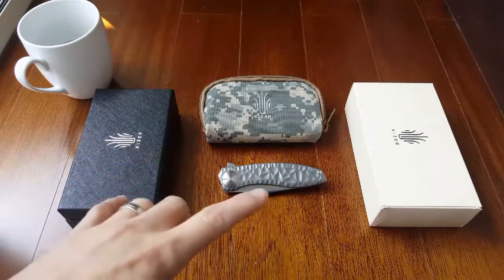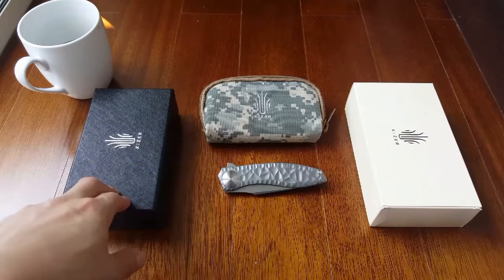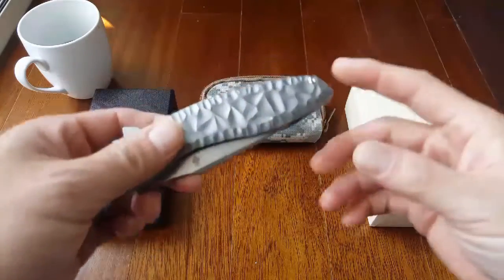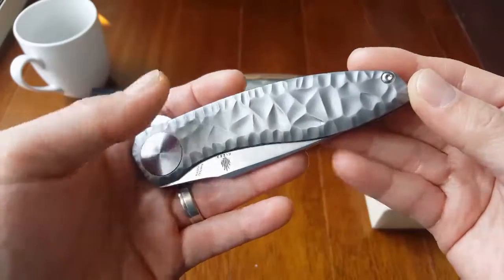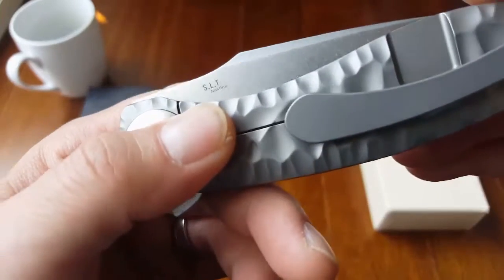This knife comes with an array of boxes and a pouch, and there's a cloth inside this black box right here. It's a Bladesmith Series from Kaiser, meaning Kaiser collaborated with certain knife makers around the world, and this particular knife is designed by John Gray.